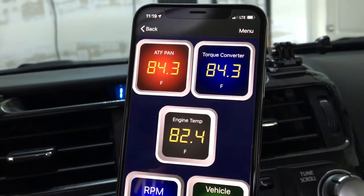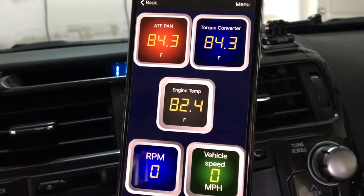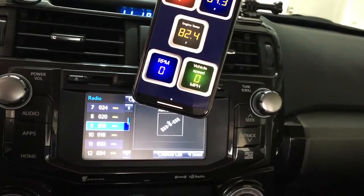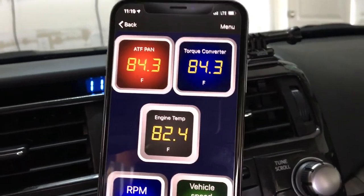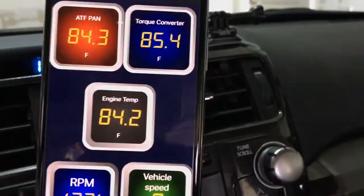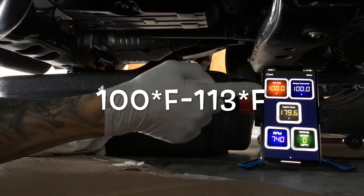Here's my temperature while it's sitting — it's like 85 degrees in my garage. So now we're gonna fire it up and get this thing to about 100 degrees on the ATF pan. Waiting for that hundred... there we go.